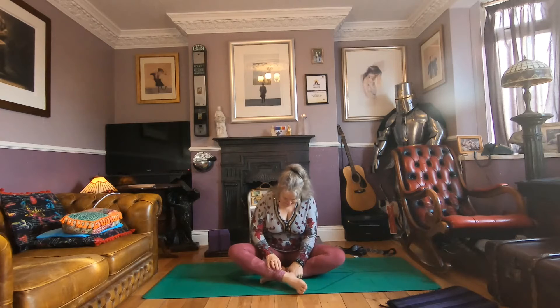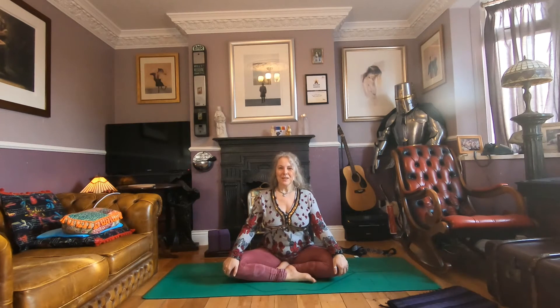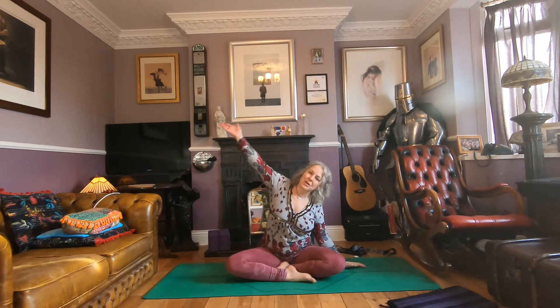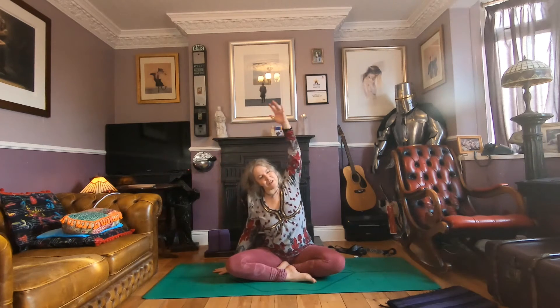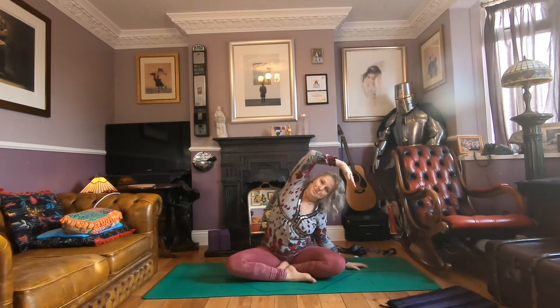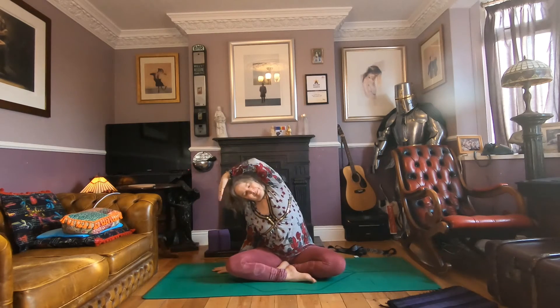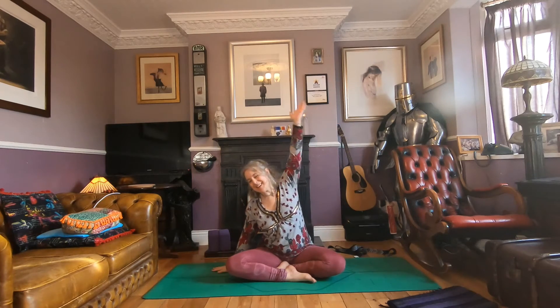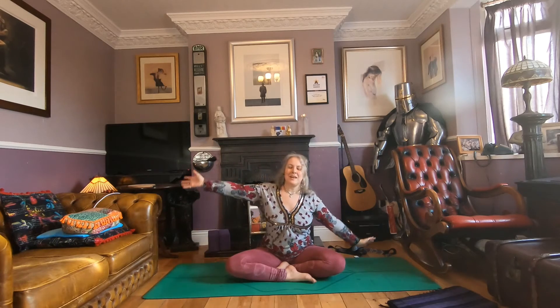Sit with one ankle in front of the other, lining up your heels, and find a comfortable position. Take some side stretches: left hand down, right hand sweeps up, take it straight over and sweep. Have a little bit of flow in your side stretches, moving side to side at the speed that's right for you. One more each side — left and then right — and come back to center.